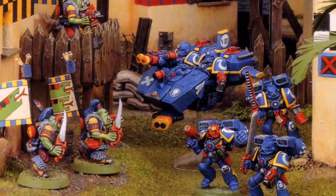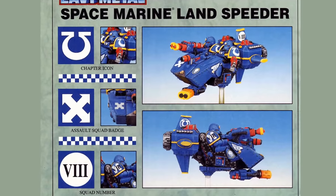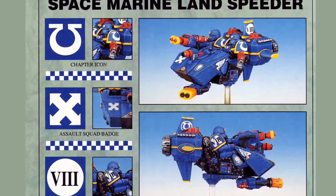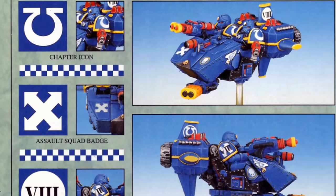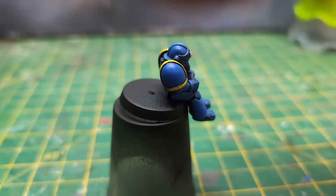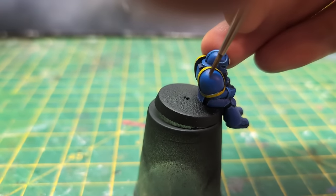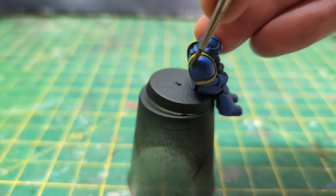Though not able to achieve high altitudes, they can be deployed from Thunderhawks as part of a rapid assault, which is neat. Such speed is achieved by having flimsy armour — indeed, the power armour of the Space Marine pilots probably affords more protection. At least high velocity and manoeuvrability helps them dodge enemy fire, in the lore at least.